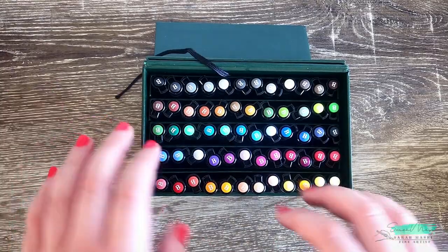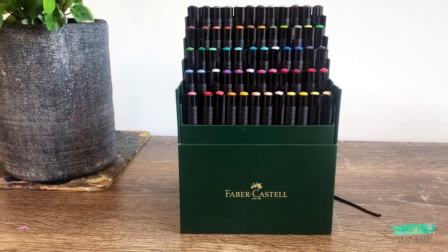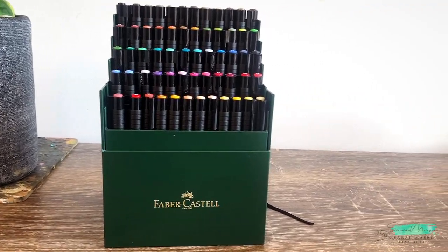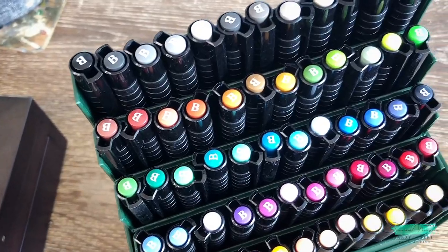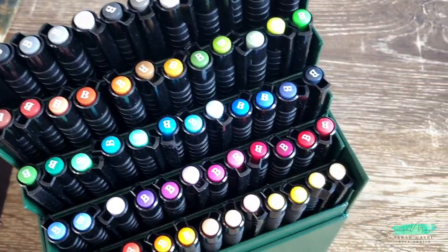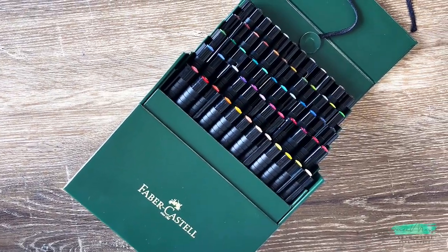The pens come in this beautiful case, and opening the case there's a string — if you pull the string it actually stands all of the pens up. I really love the wide range of colours that are provided in this set.